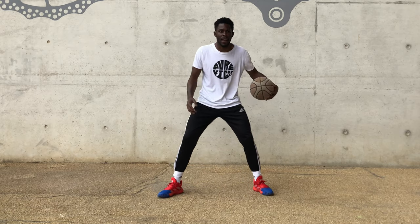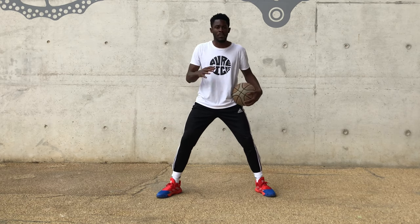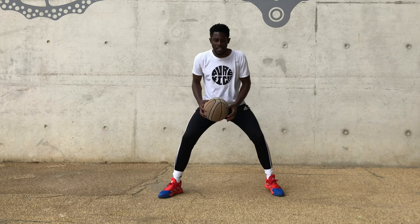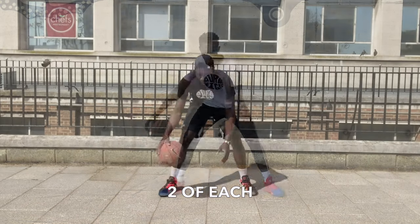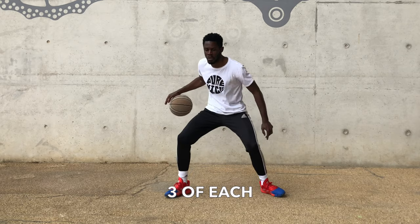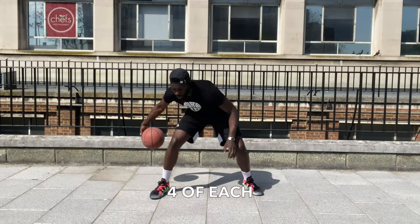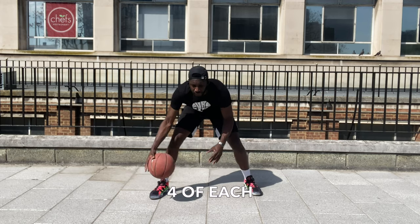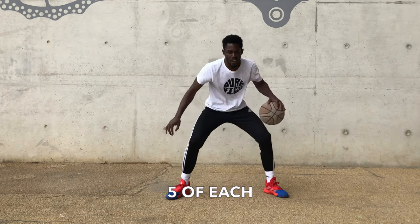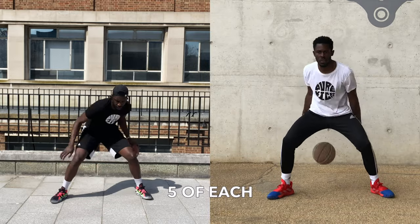Okay, through the legs and behind the back — to reinforce everything we've done so far. We start at one and we work up to five, and we do each number twice. The best way for me to explain the drill is just to show you. One, two, three, four, five, six, seven, eight, nine, ten.